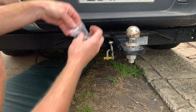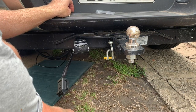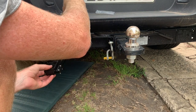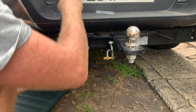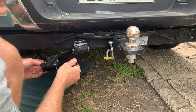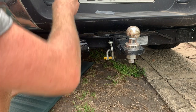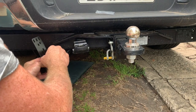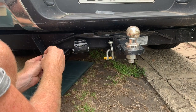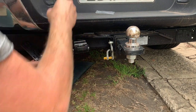We're going to open up our pack of screws and use four of them to mount the Anderson plug — straight through there. We'll put washers on the back side.